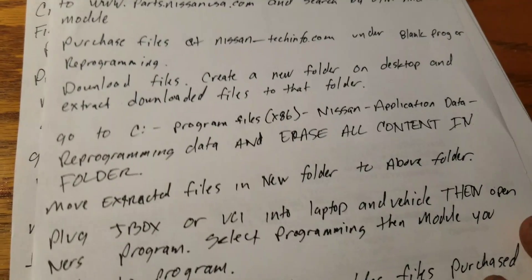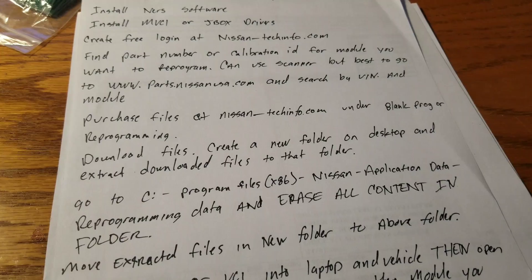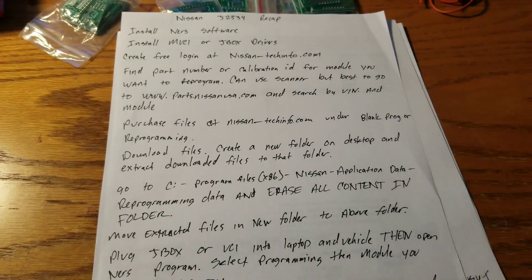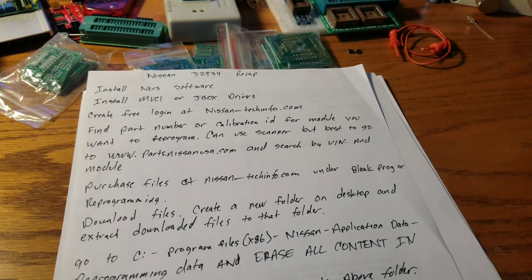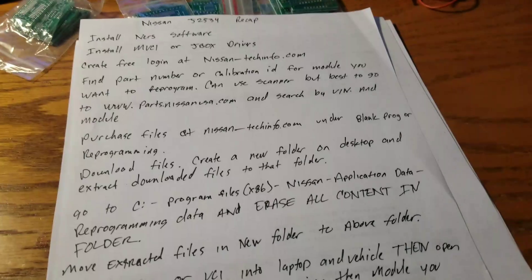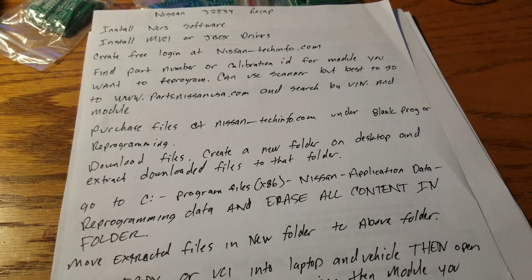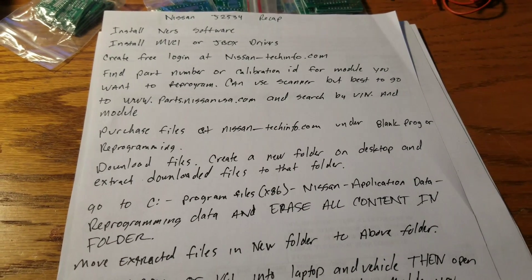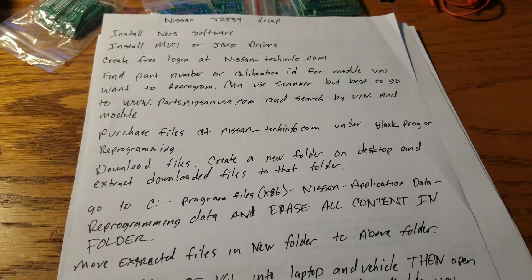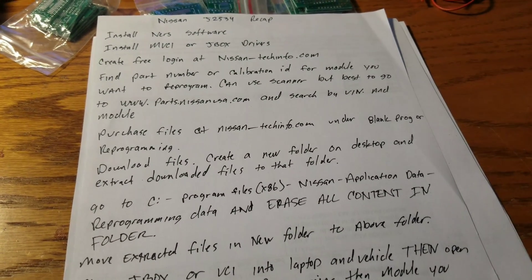That's all there is to it. Hopefully between the walkthrough video and this recap, it gives you the confidence to help with programming Nissans. If you have any questions, comment below or send me a message — I respond quickly. Thanks again for watching and I hope this helps you out.